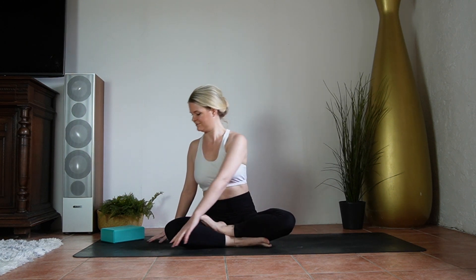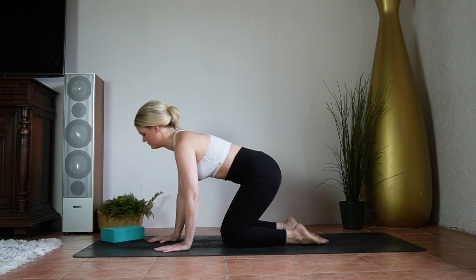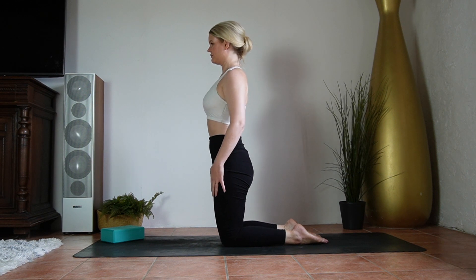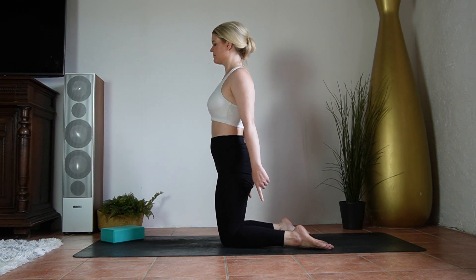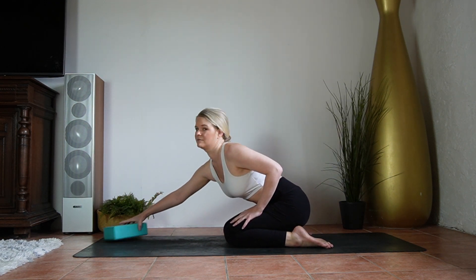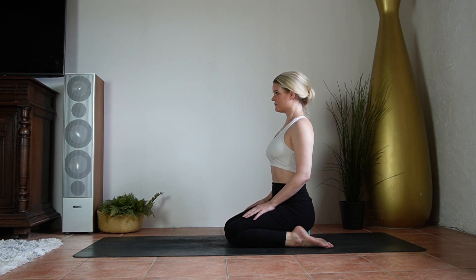With that being said, let's begin by standing on our knees — knees a bit closer than hip width apart. Begin to take your feet out towards the sides, then lower your pelvis down in between them. This is where you might need the block as a beginner, so make sure to have that handy.